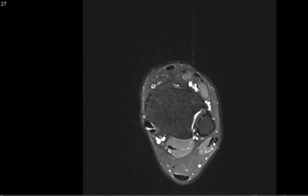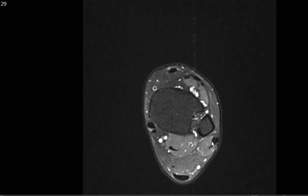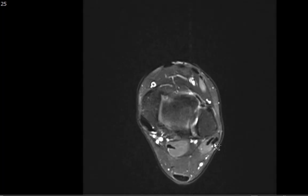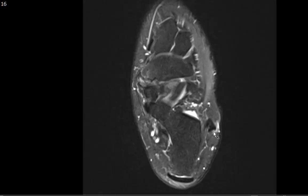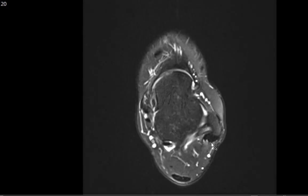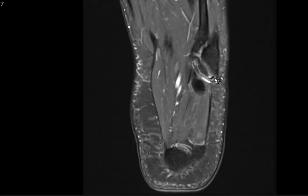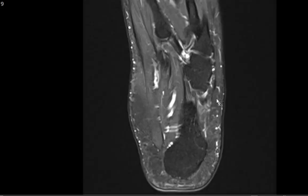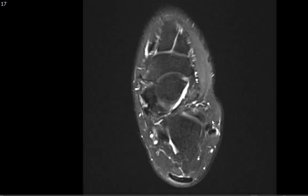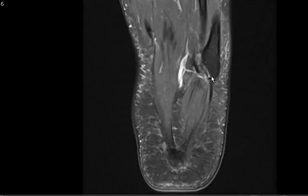The two lateral tendons are the peroneus longus and peroneus brevis. Peroneus longus is more lateral and inserts onto the base of the first metatarsal. Peroneus brevis is more medial and inserts onto the base of the fifth metatarsal. Notice there's no fluid within the tendon sheath suggesting tenosynovitis and no tears. The peroneus brevis can commonly get torn right here along the peroneal tubercle, but notice it looks nice and normal here.